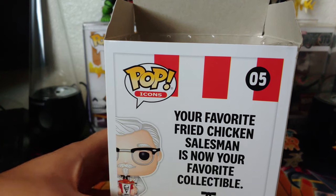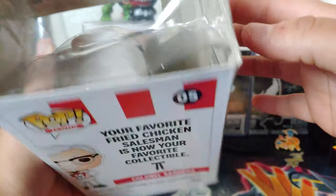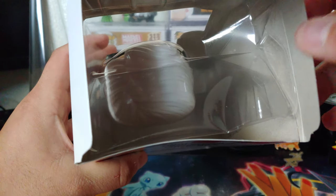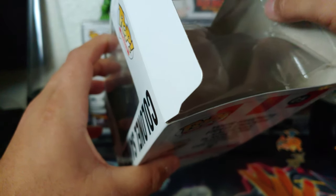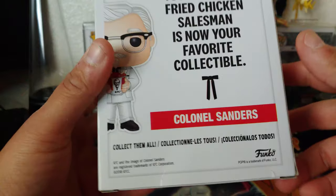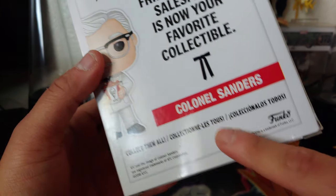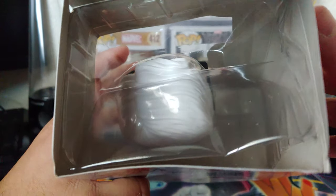I'm going to open this up real quick. Even the plastic inside is pretty beat up — not only the outside box, but even the plastic is pretty messed up. What's going on, Box Lunch? I don't know if it's Box Lunch or the manufacturer, but if you guys have any tips on how to buff or fix these, like a repair, leave a comment down below.